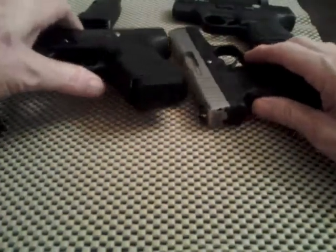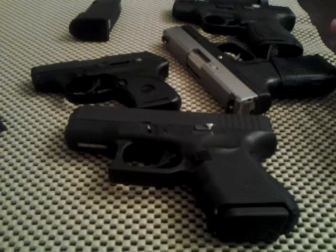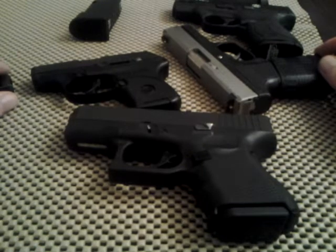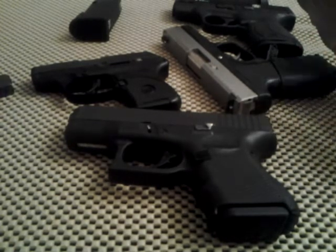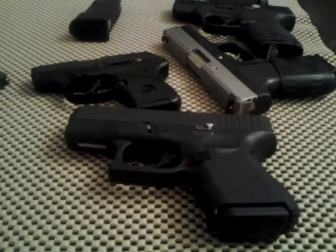I wanted to explain why I do it — I know that's not for everybody. If somebody asks whether to get an extension on their magazine, that's up to you. But if you're going to practice with it, it'll benefit you in the end. Do I like extensions? Yeah, I like them a lot. But I also train to shoot each gun the same amount with a flat floor plate magazine. That way, if you're suddenly surprised and someone hands you a magazine without an extension, it won't come as a shock. I hope that answered your questions — thanks for watching!